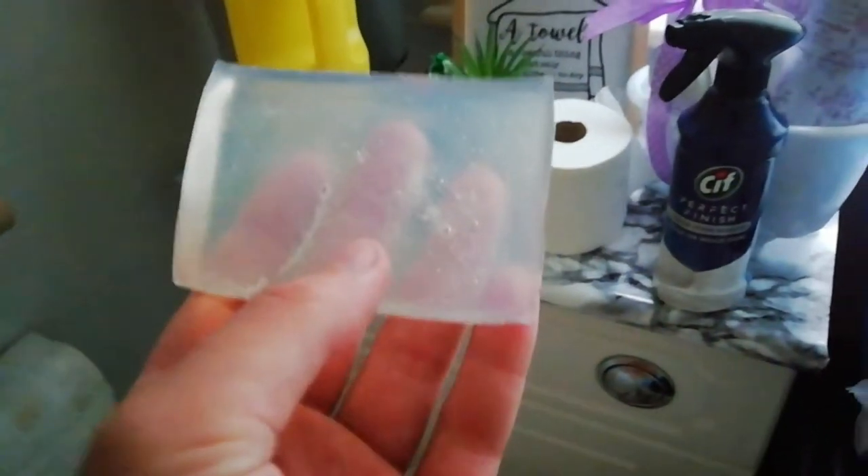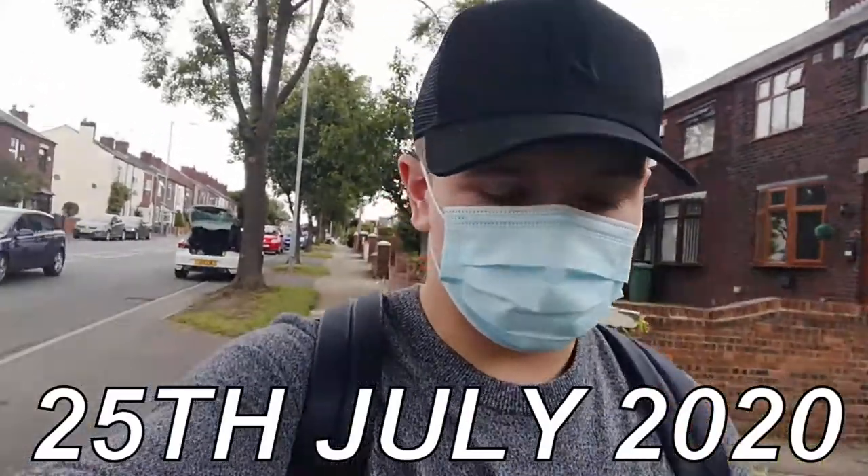I actually kind of like the soap base, but the thing is it has like no scent. It's quite good but there's no scent, so I need to put in more drops of essential oils next time. But overall it's quite good.